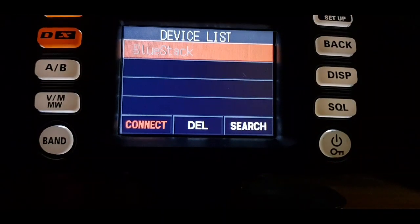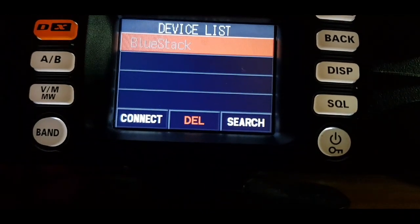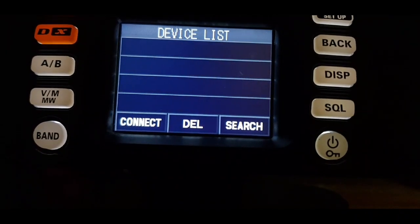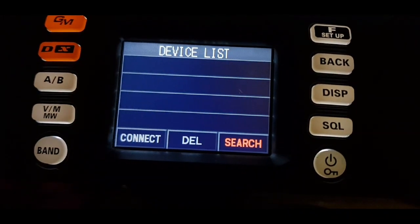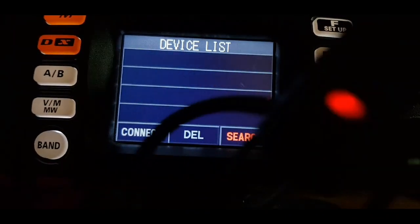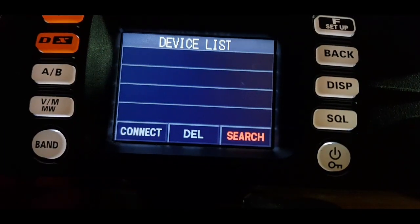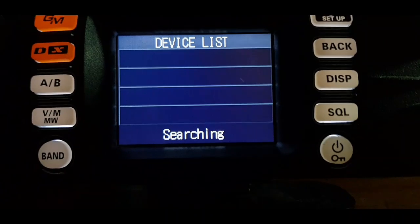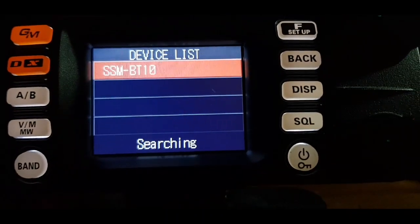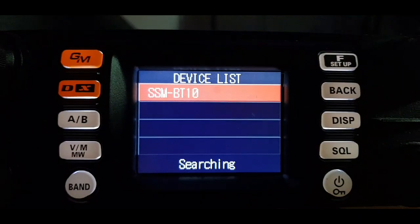We didn't find anything that time. We're going to delete what was in there before. We hit the F button, turn to search — we've got the Bluetooth device flashing away here. Let's hit search again. Okay, it's found it this time — that's the device there, so let's select that.